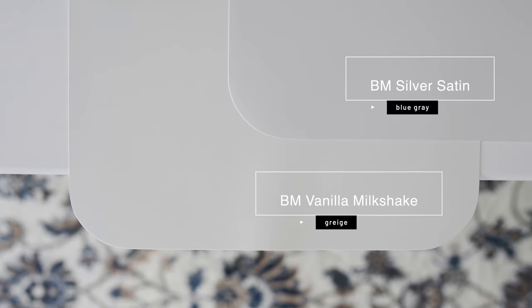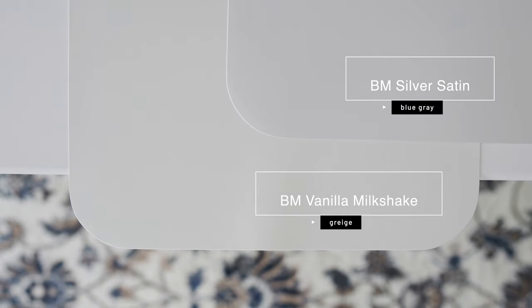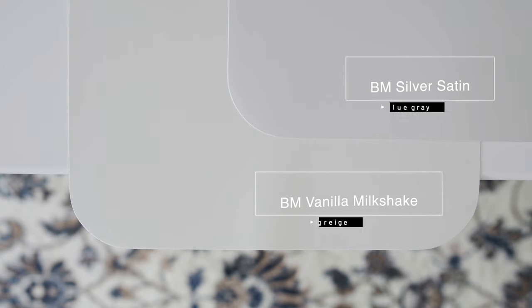Now watch what happens when I compare it with Benjamin Moore Silver Satin, which is considered a light blue-gray. When you compare Silver Satin with Benjamin Moore Fenella Milkshake, this is where you're going to see the warmth in Fenella Milkshake — you're going to see a little bit of the yellow undertones. And if you look carefully, there's just a hint of gray in Fenella Milkshake.